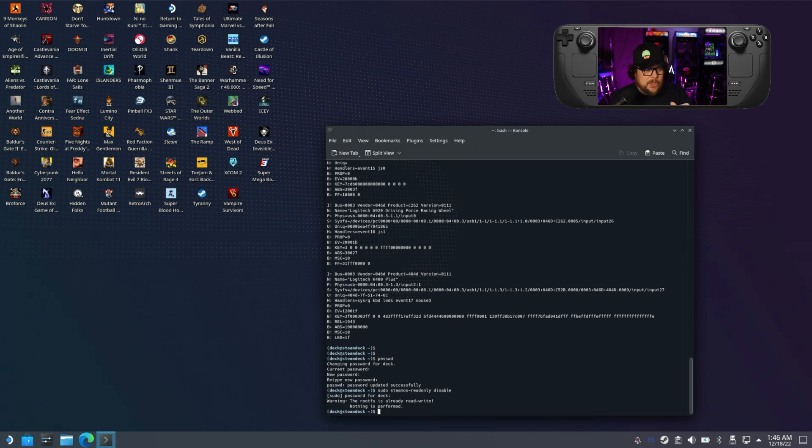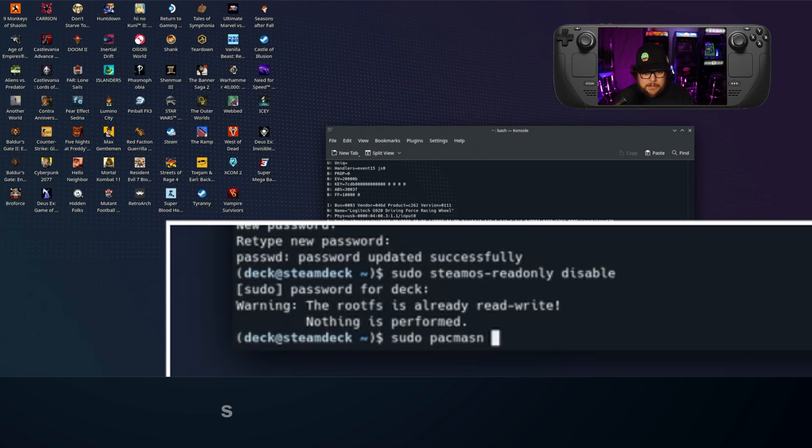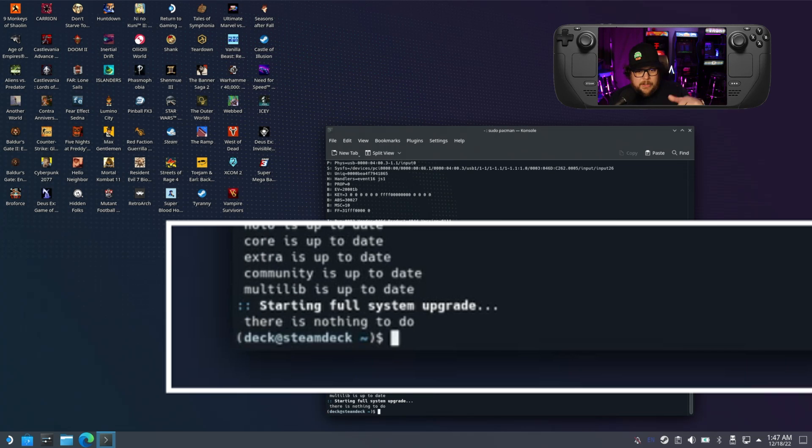The next command you're going to run is: sudo pacman -Syu — that's sudo, space, pacman, space, dash, capital S, lowercase y, lowercase u. Hit enter and it's going to go ahead and run that package update to make sure everything is up to date.